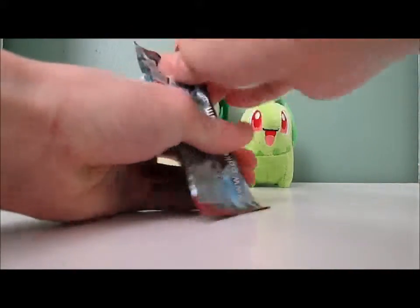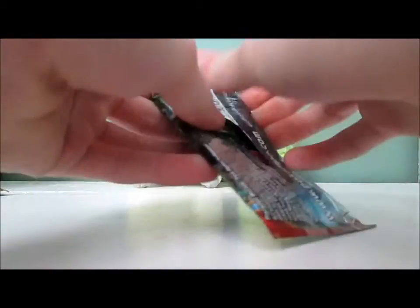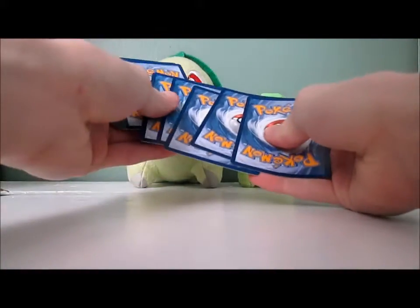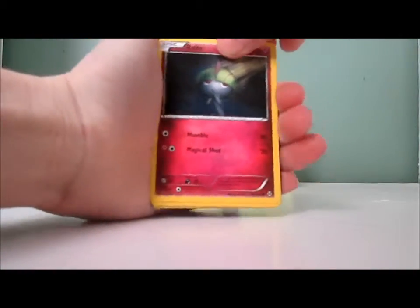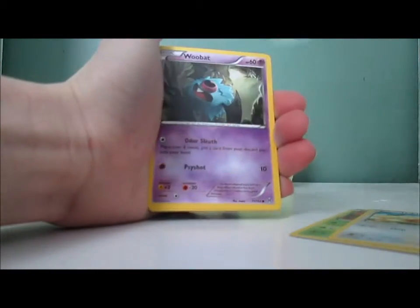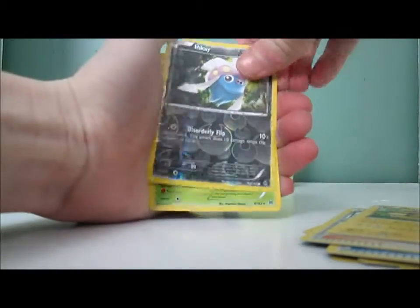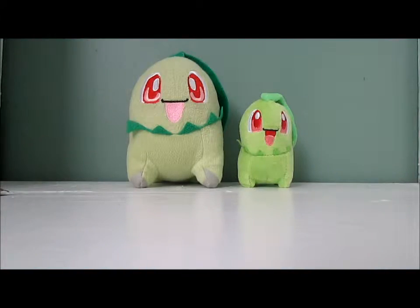Next pack — Breakthrough. My first ever pack of Breakthrough. Got a Ralts, Scatterbug, Teddy Ursa, Goldeen, Woobat, Heavy Boots, Fisherman, Stunfisk, Inkay Reverse, and a Simisage. I had a Simisage in Pokemon Black. Anyways, on to the two Breakpoints.